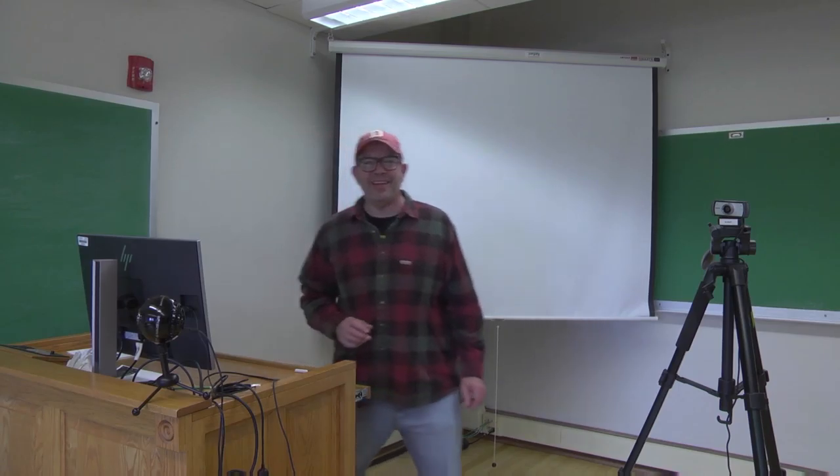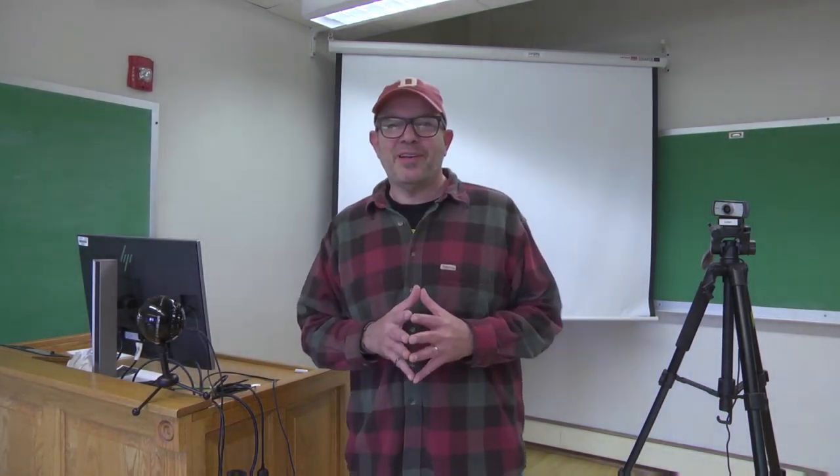Hey, my name is Chris Leitenberg. I'm the new educational media technician here at Denison University. I'd like to give you a little tip.